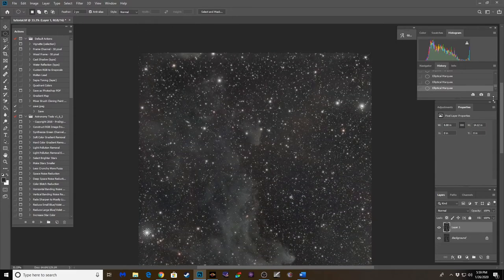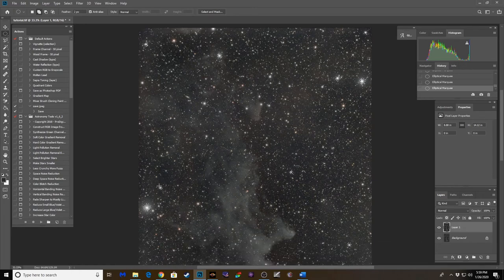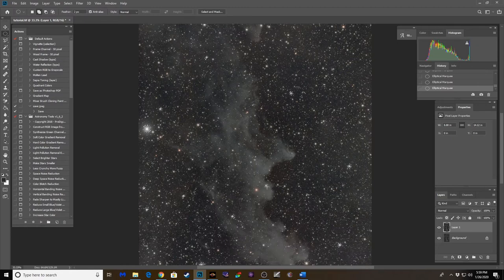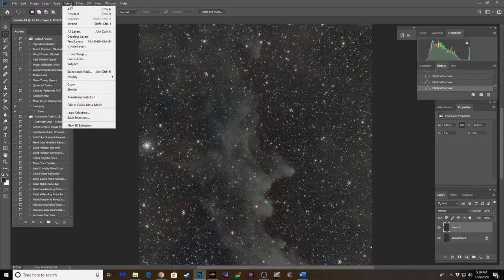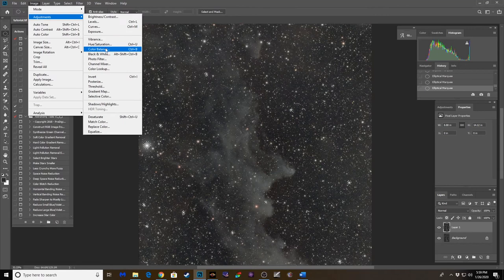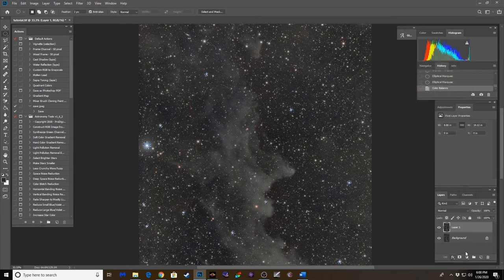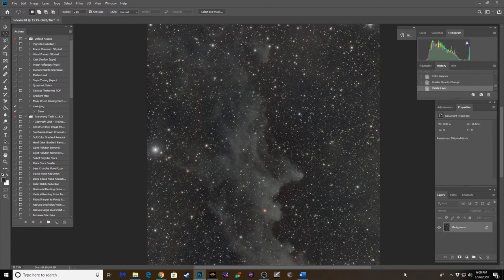No matter how many star masks or sizes I try in Photoshop, the stars always look harsh. What I love about Astro Pixel Processor is these stars have a much more subtle, softer glow to them — not as harsh. Let's go into Color Balance under Image Adjustments and drag the cyan slider down a little bit to get some blue back in those stars. We don't want to go too heavy — you can control the opacity of this layer. Let's set it to about 80% opacity and take a look.